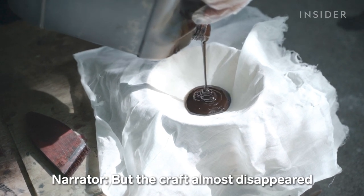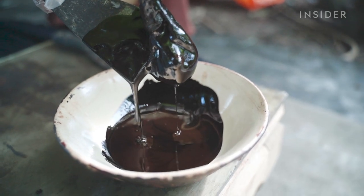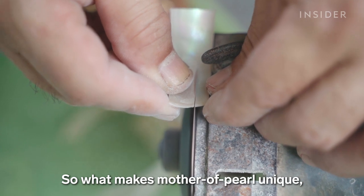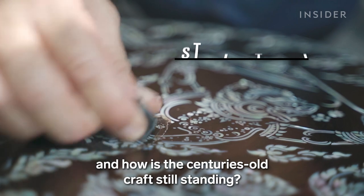But the craft almost disappeared during the Burmese-Siamese War in the 18th century. So what makes mother of pearl unique, and how is this centuries-old craft still standing?